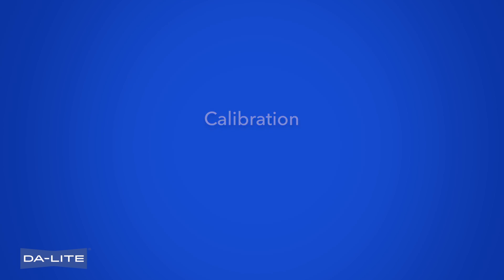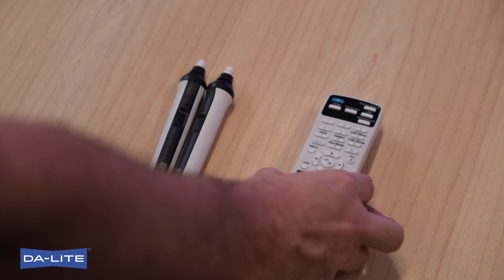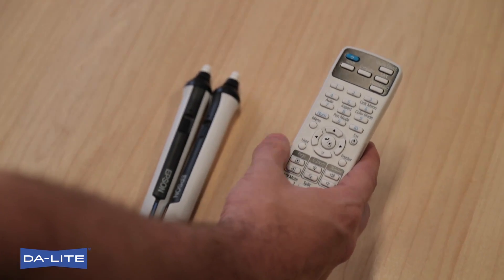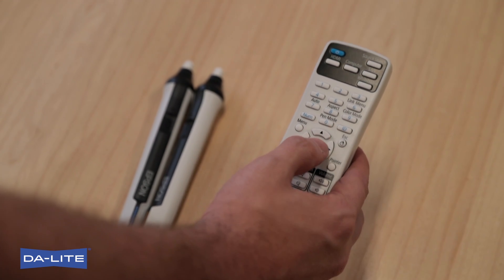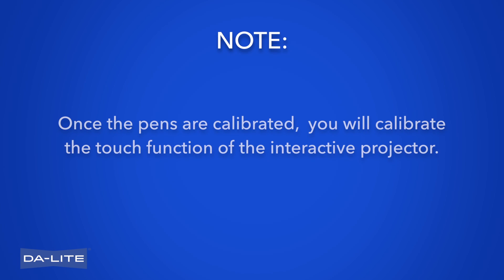Calibration. Important: the interactive pens that shipped with the projector must be calibrated before calibrating the rest of the system. Calibrate interactive projector pens before other system calibrations. Using the remote control, select User Button and follow directions on the screen to complete pen calibration. Once the pens are calibrated, you will calibrate the touch function of the interactive projector.